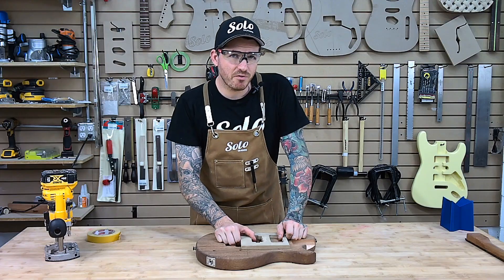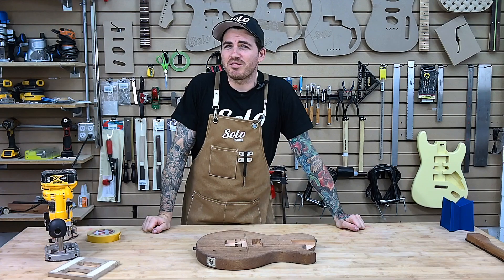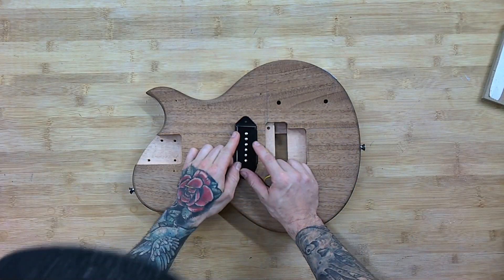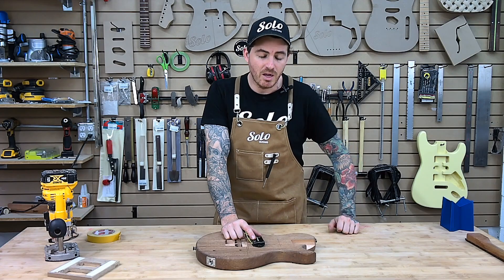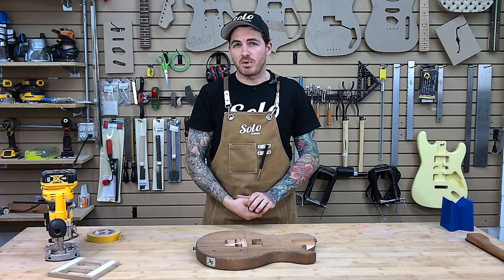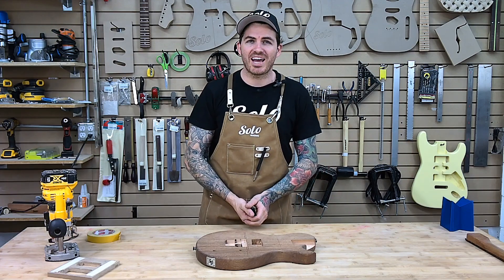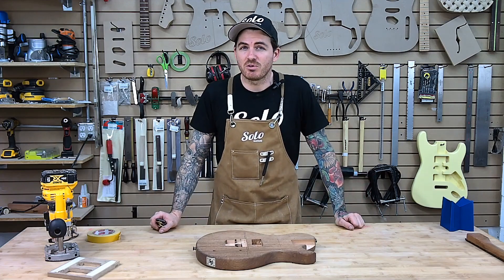I'm going to pop this back off and we are going to dry fit to make sure we are happy with our routing. Now you might be wondering why didn't we stick with the P90? Unfortunately, the P90 with the dog ear does tend to sit a little bit too high for the proper height for the magnets to do their job, as well as to have the proper action. So in this case we will be going with a Floyd Rose with the humbucker, which is going to add more beef to the sound and give you more of that 80s look and sound that these guitars and this Floyd Rose is really renowned for.